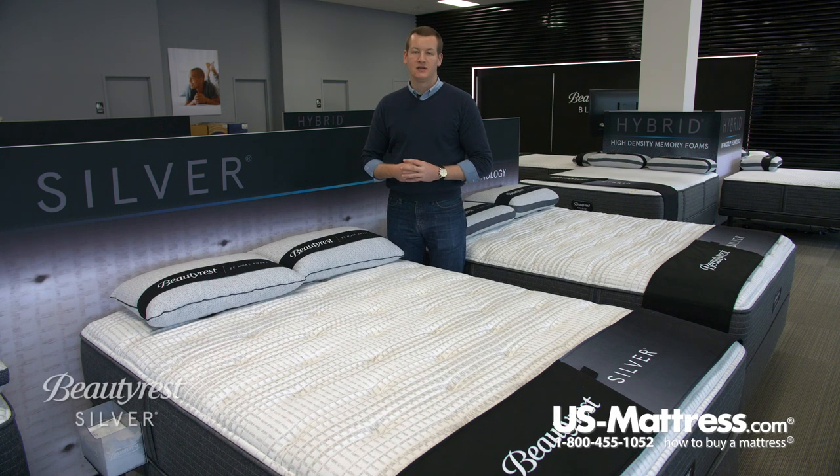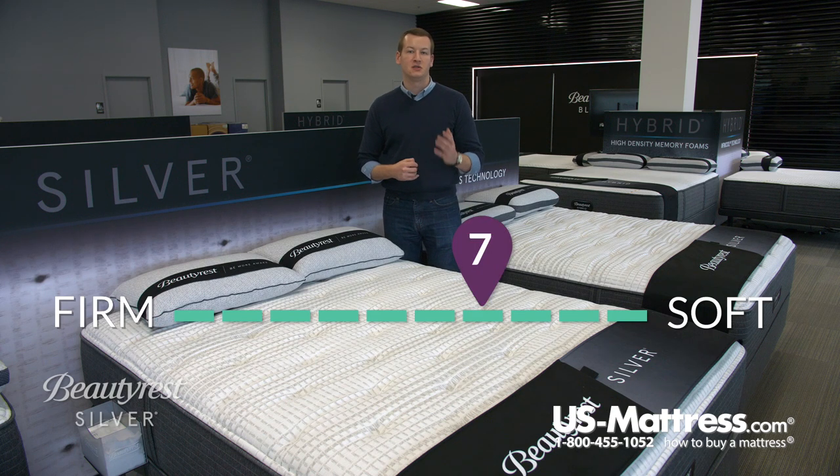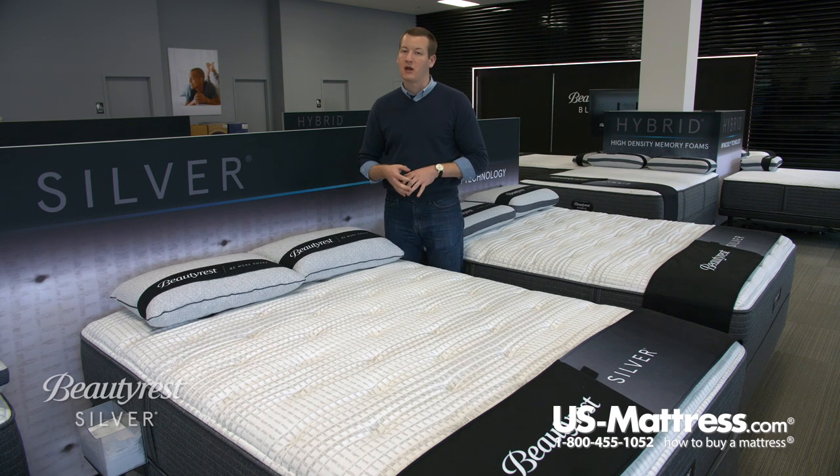This is the Beautyrest Silver BRS900C Plush mattress. At a comfort scale rating of a 7, this mattress is definitely going to be on the softer side. We would recommend this one for back or side sleepers that know they like a very soft mattress. Stomach sleepers are probably going to want to go with something a little bit firmer so that you get the proper amount of support and you're not going to end up bowing too much at night.